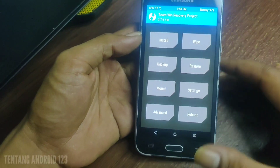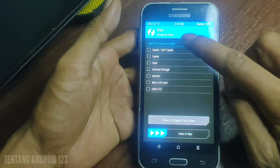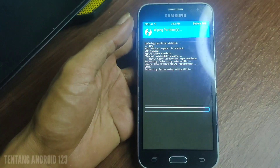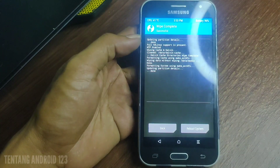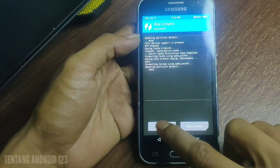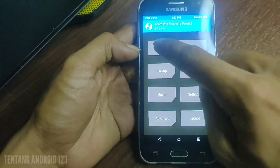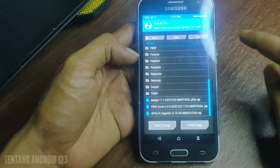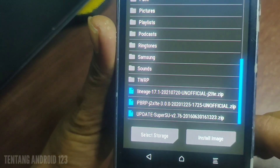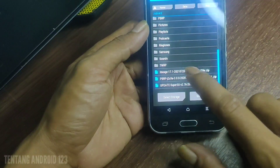Setelah masuk ke tampilan TWRP, selanjutnya kita wipe data dan sistemnya. Oke sudah selesai untuk wipe data dan sistemnya. Selanjutnya kita klik install dan cari ROM yang akan kita pasang. Ini ada Lineage OS 17.1, selanjutnya kita klik dan pasang.